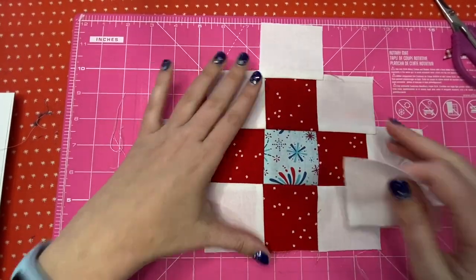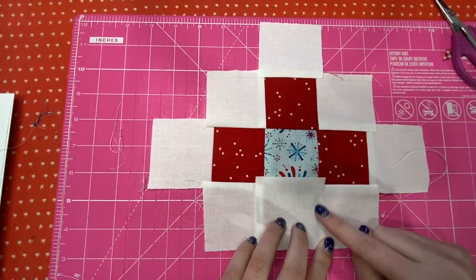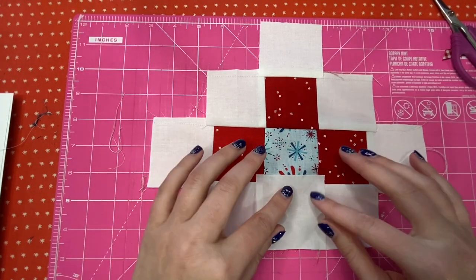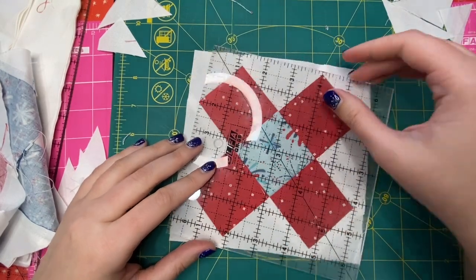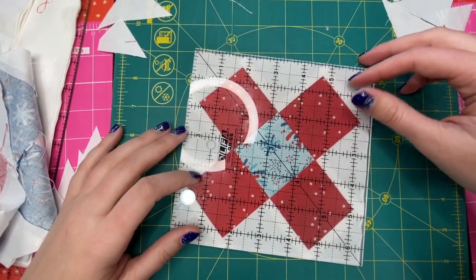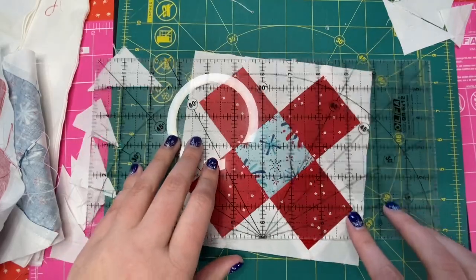Last but not least is our last little square. Again, you can mark the center or you can eyeball it — you just want to make sure you're a quarter inch on both sides. It's probably a good idea to mark it so you know you're nice and centered. I recorded how I trimmed this up but I guess I didn't actually hit the record button. The easiest thing — I like to use a six and a half inch square ruler. If you don't have one, just trim about a quarter inch away from your seam lines. I would line it up here and trim, and do it on all four corners to get your block.